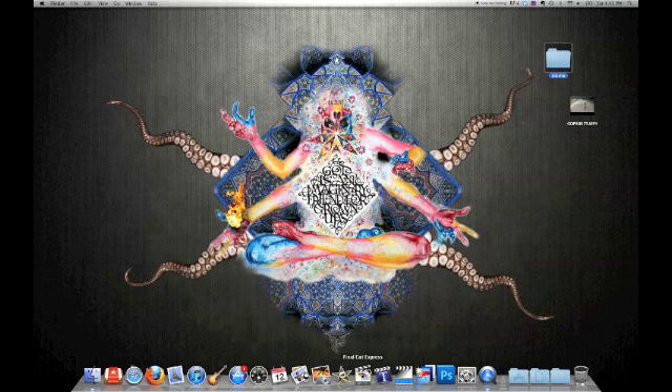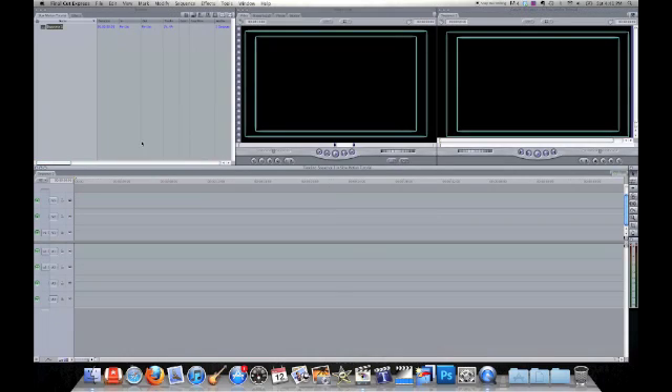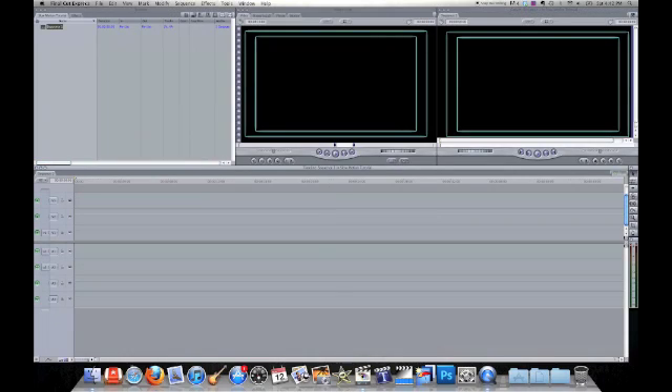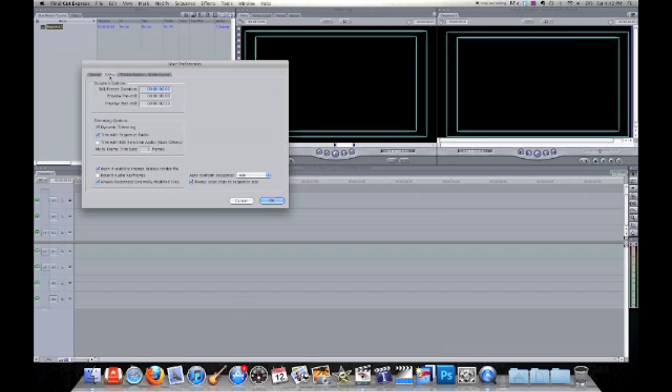Open up Final Cut Express and go under Final Cut Express user preferences. Click on the editing tab and go ahead and set that to one frame. So it's going to display a JPEG once for one frame.